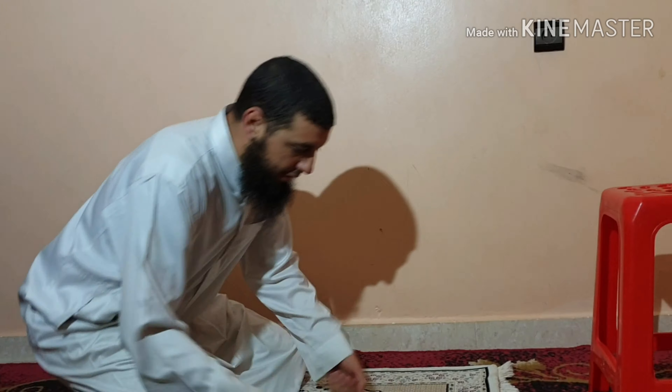I hope this makes sense and that you have benefited from this lesson on how to pray. Alhamdulillah, salatu wassalam 'ala rasulillah. You can ask questions in the group. Wassalamu alaykum wa rahmatullahi.